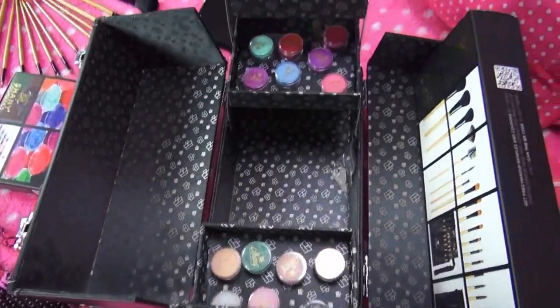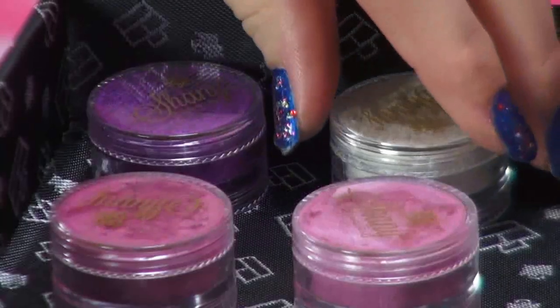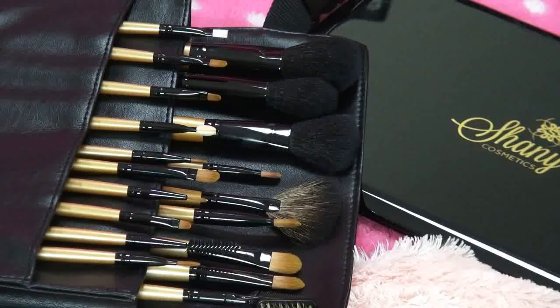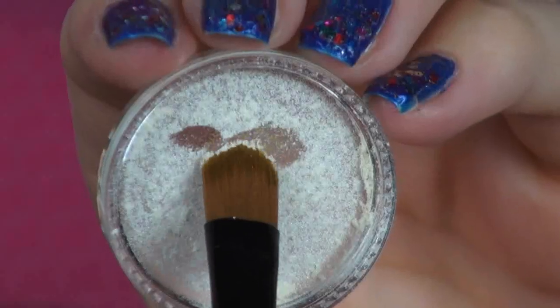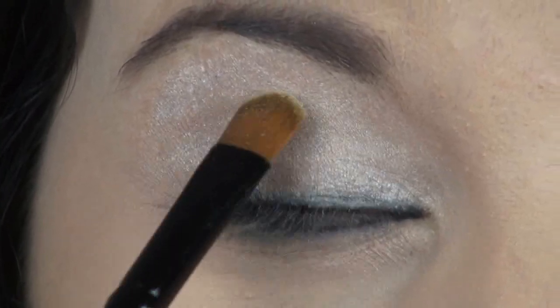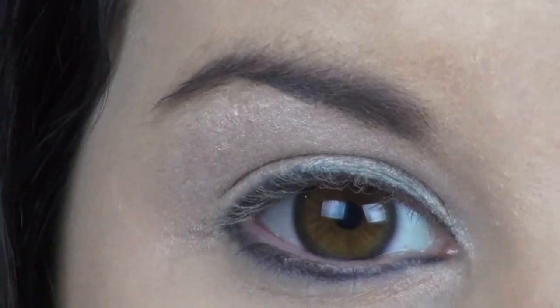Today I'm using my Shani Mineral Sparkle Eyeshadow Stack, which comes with 40 amazing vibrant colors. First I'm going to be using the Shimmery White Shadow and a flat brush from Shani's 24 Piece Premium Brush Set, which comes with a makeup apron — it makes me feel like a professional. I'm applying the shadow all over my lid as a base and to brighten up my inner corners and brow bone.